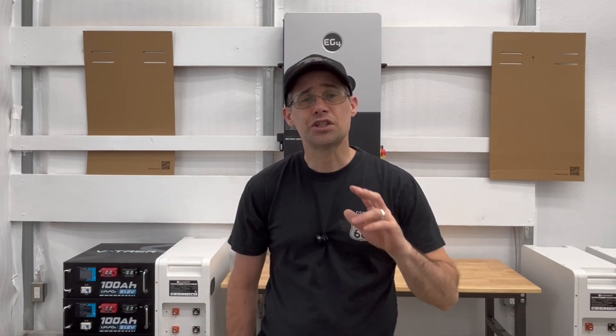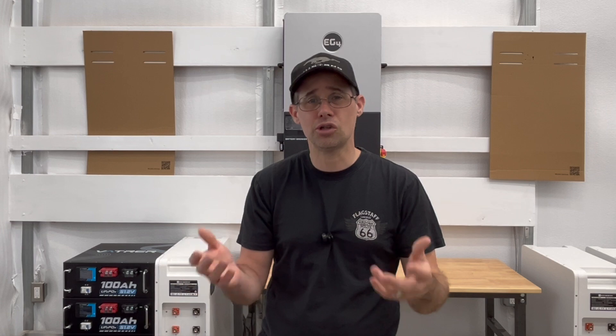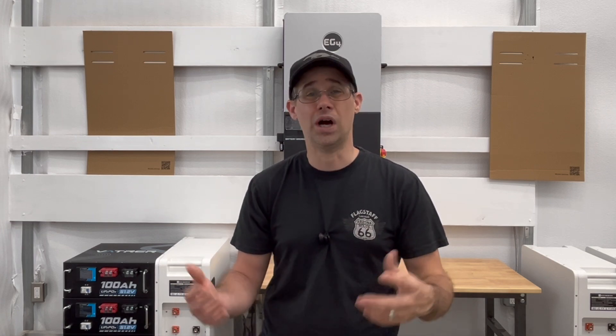Hi and welcome to Mike's Garage. In this episode we're going to unbox a new EG4 12000XP that just came in from Signature Solar. We're going to completely unbox it, look at all the contents, and I'm going to go over a lot of the features and why I keep buying them.